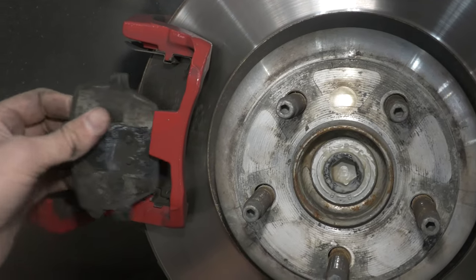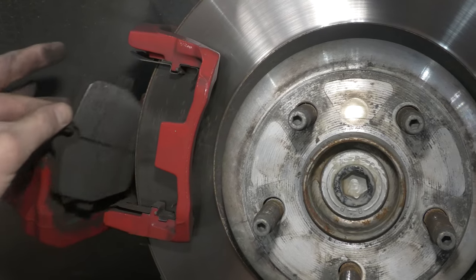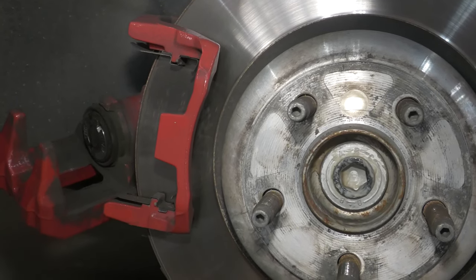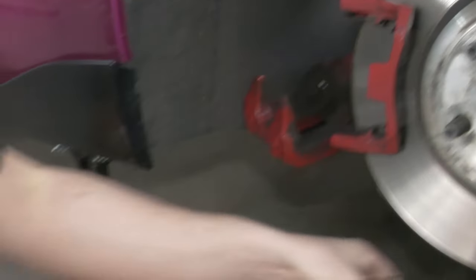Alright, so maybe we got it. We'll find out — if not, we'll put the old ones back in. You can see the Hawk pads are not very warm.